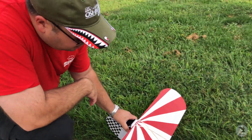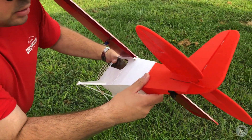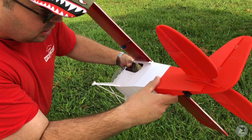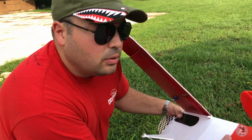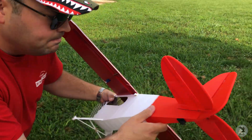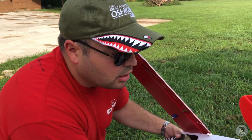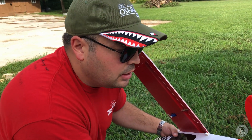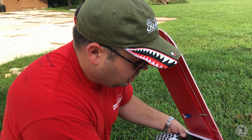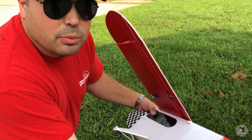The bigger issue here is our tail is no longer attached, which is the weakest joint in the whole plane. On the second version I've actually created a lot more surface area for this to glue to, so it shouldn't be an issue. However, I don't think this is going to fly like that — I might have some rudder issues.